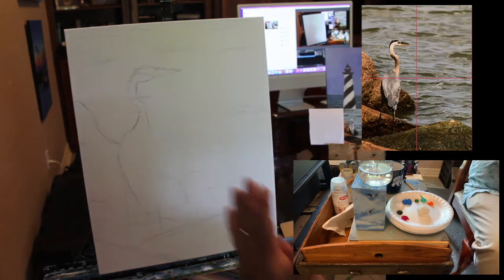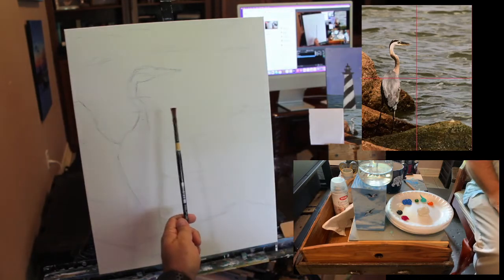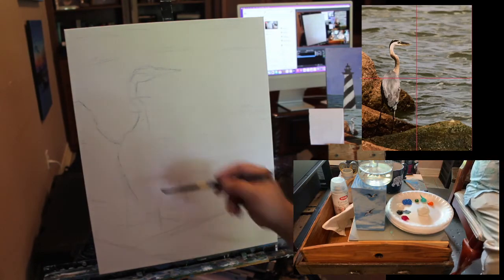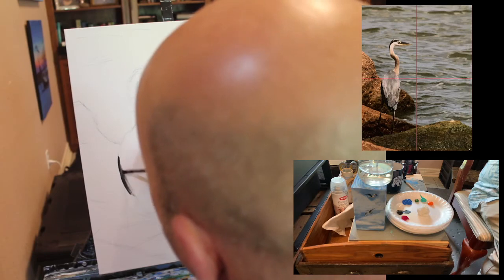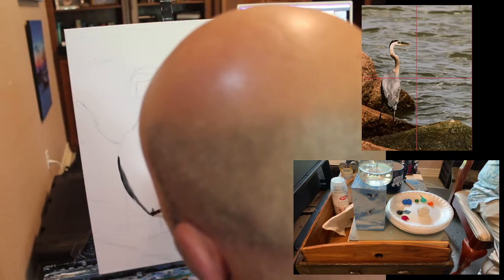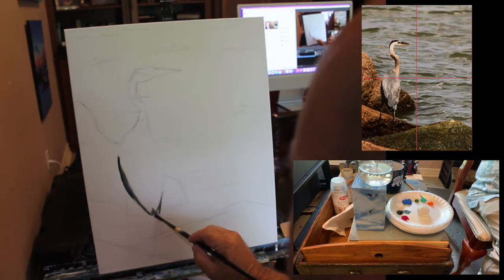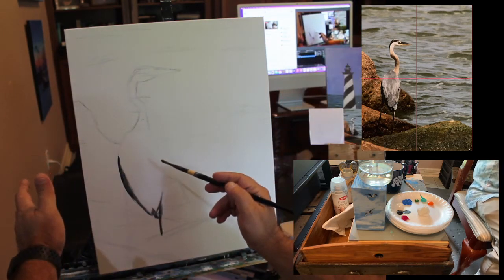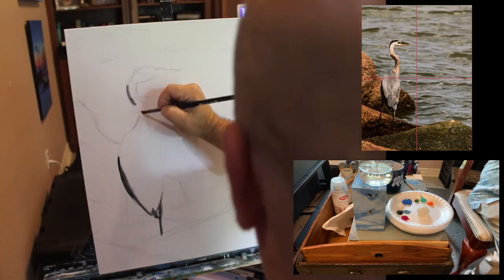Now I've got a little sketch done. I'm going to grab a number four flat brush and place a few darks. When I say darks, I mean dark paint to indicate where the shadow is. I'm going to go dark at first — I may lighten this up. Just painting down this bird and making a few marks where the darkest darks might be.